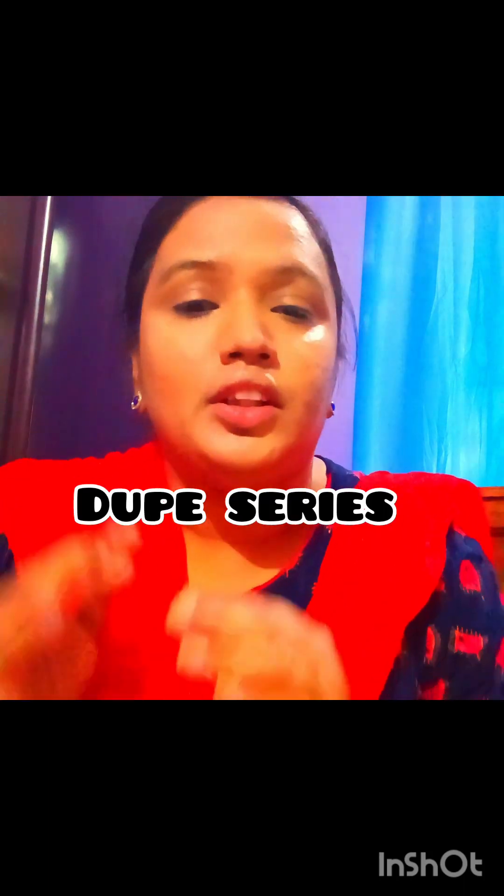Hello friends, welcome to my channel AllroundRashur. Today I am going to take a new episode of the dupe series. I will not talk about skincare, not about hair care. Today I am going to talk about cosmetics.